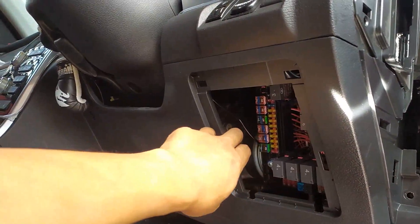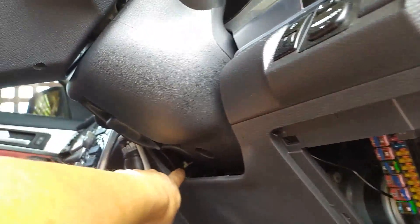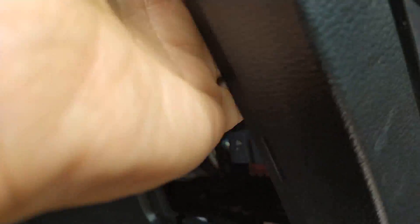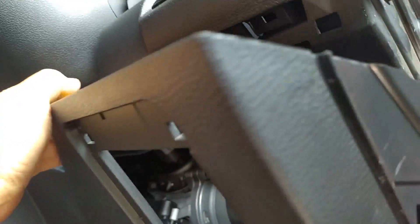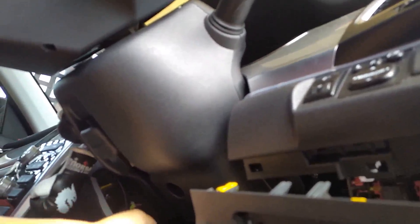Now you can see it's pretty loose — it's all just clips now. Please be gentle because there's actually a sensor just in there that's attached to it, and the bonnet release is connected as well. So even though you do give it a yank for it to come off, please be careful when you do it.